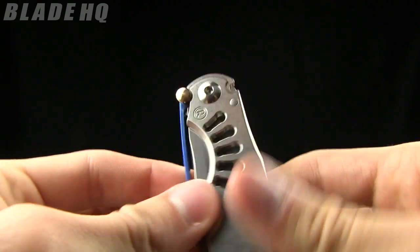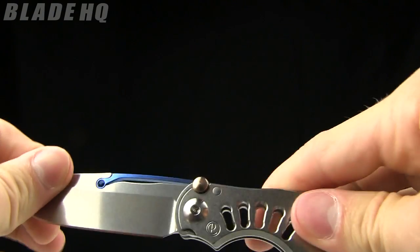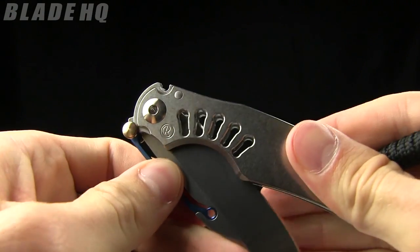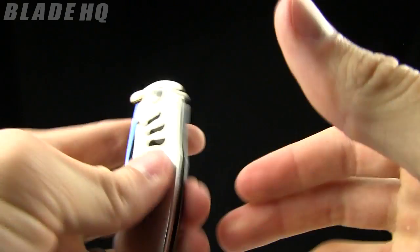I like it. As with all Chris Reeve products, you get what you pay for, and you do pay a lot on this knife — $475 for this blade. But you know Chris Reeve, he does not mess around with his blades and you get what you pay for. This is a stellar knife.